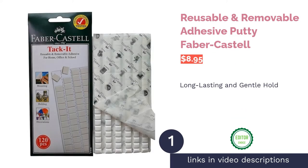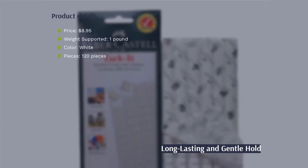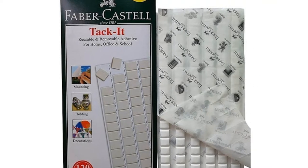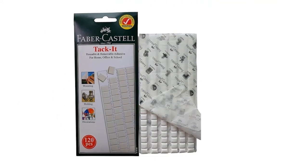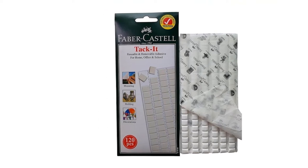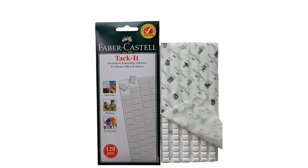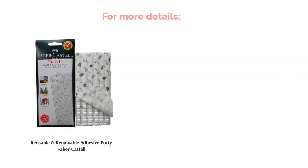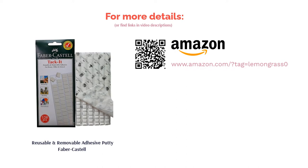The first product on our list is Reusable and Removable Adhesive Putty by Faber-Castell. For light items and posters, it's hard to find a putty that works better than this. When used correctly, it holds items up extremely well and will not leave marks or stains on walls. Each piece is slightly rectangular and has a little less volume than typical. It has a variety of uses, and one reviewer even uses it as a gentle eraser. Reviewers say it works well at keeping up posters and kids' artwork without residue being left behind.